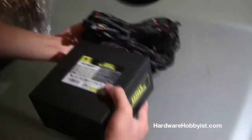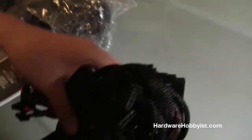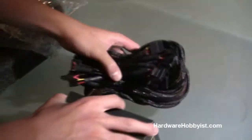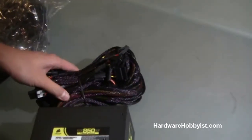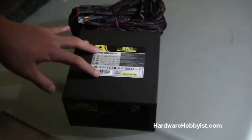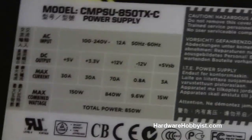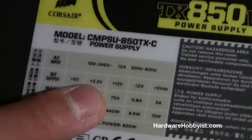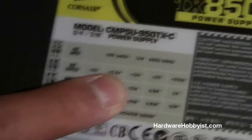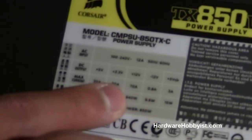Here's the power supply. Non-modular means that all the cables are hardwired to the power supply — you can't take any of them out. One thing you want to look at is the detailed label showing the power distribution for the PSU: the +5V, +3.3V, and most importantly the +12V, which is the rail that's going to be supporting the important components in your computer such as your CPU and your graphics cards. The amperage on that is definitely something you want to look into.